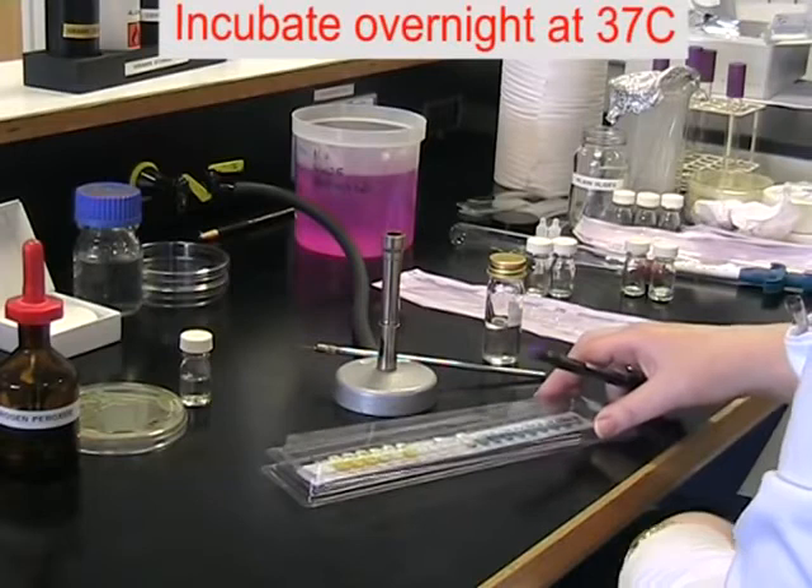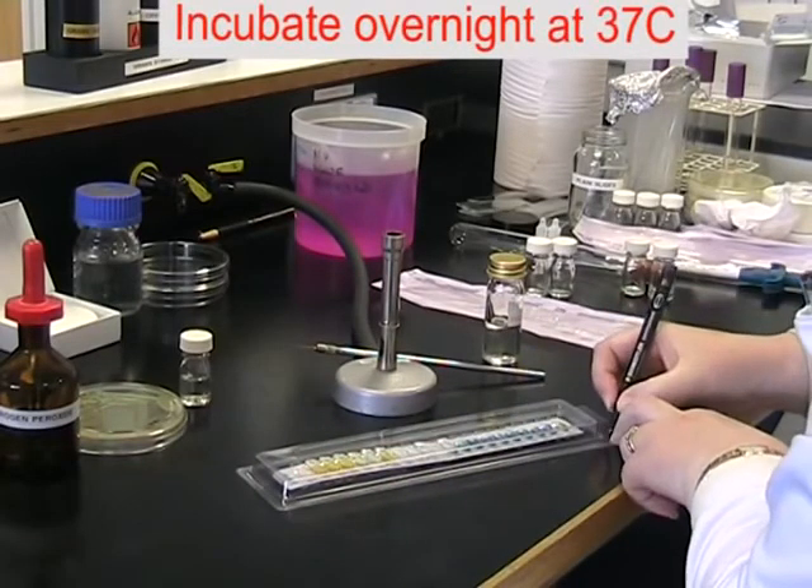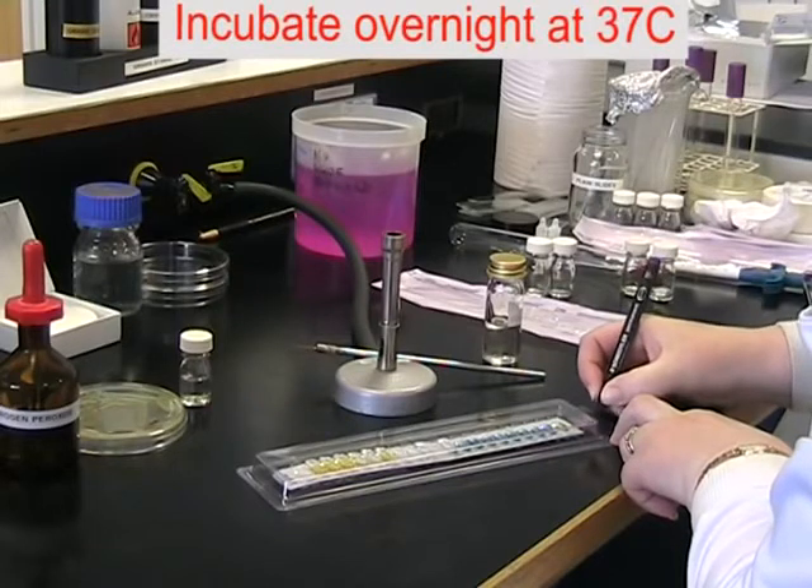Cover your strip with the lid provided. Label with your name and place for incubation at 37 degrees overnight.